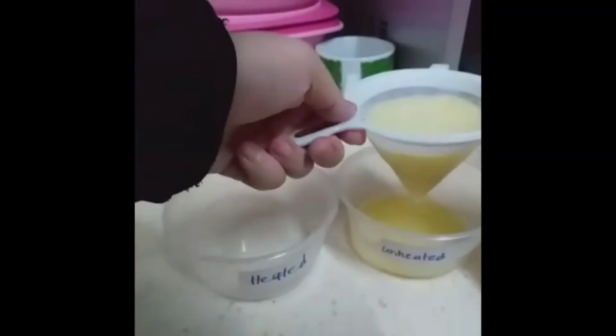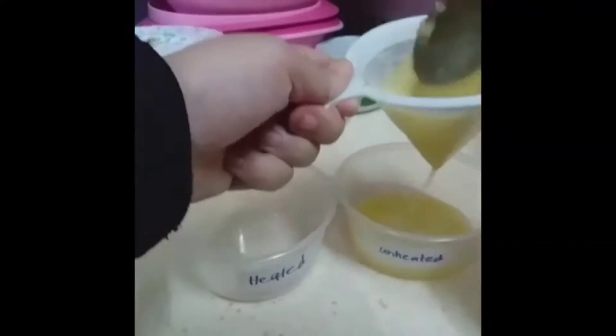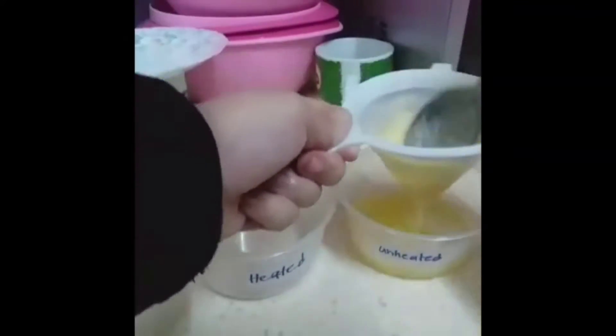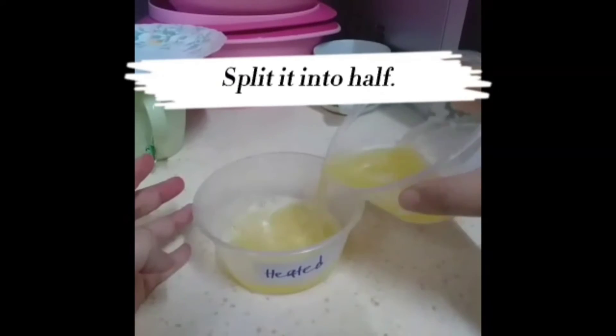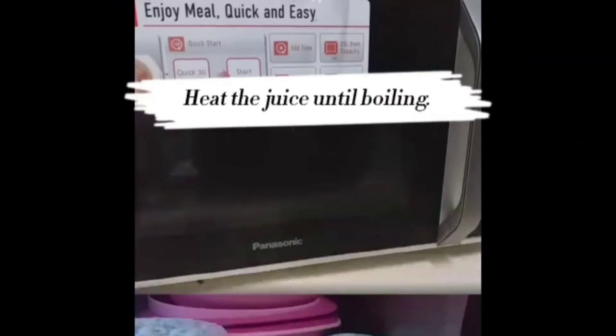Squeeze the pineapple juice into the unheated container, then split it in half into the container labelled as heated as well.